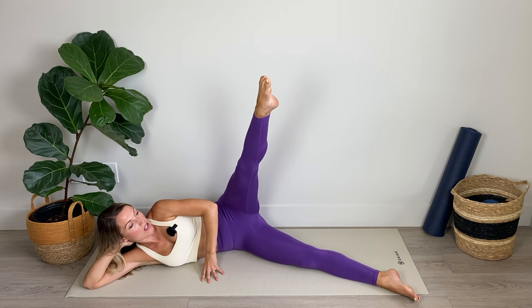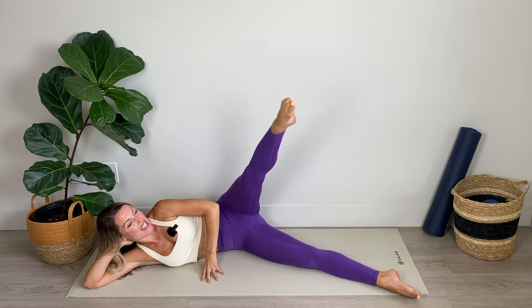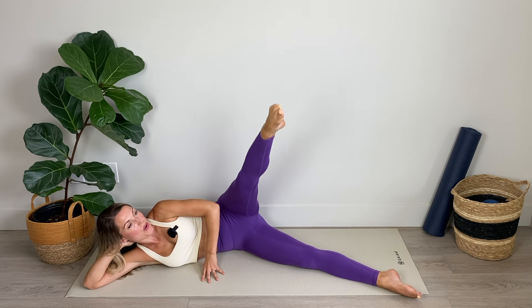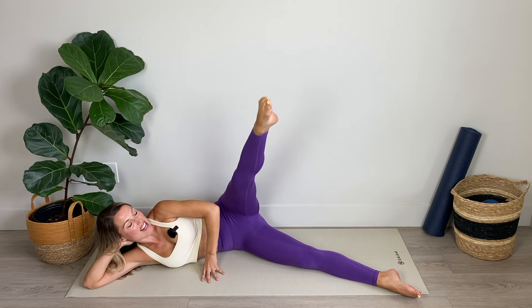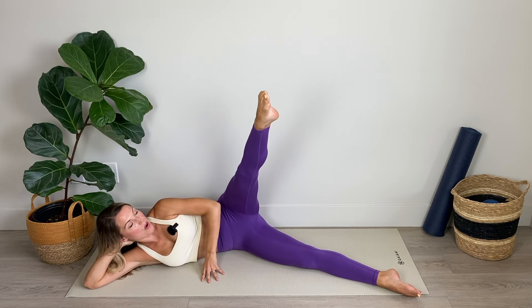Nice work. Now coming to the middle and holding it there and we're going to start circling. Eight, seven, six, five, four, three, two, and one. Hold it there, reverse — ten, nine, eight, seven, abs in, shoulders relaxed, keep that leg elevated, three, two, and one.